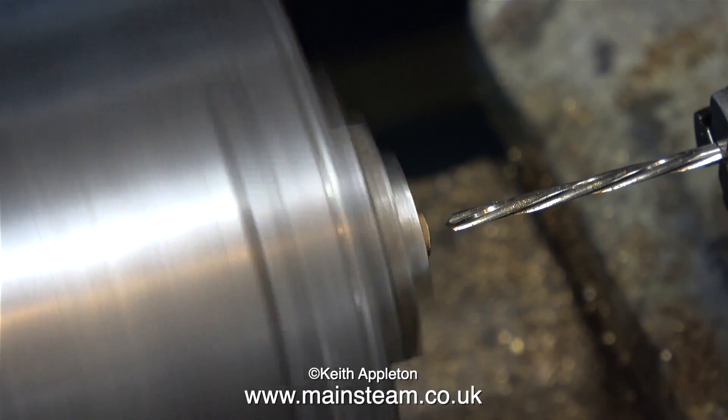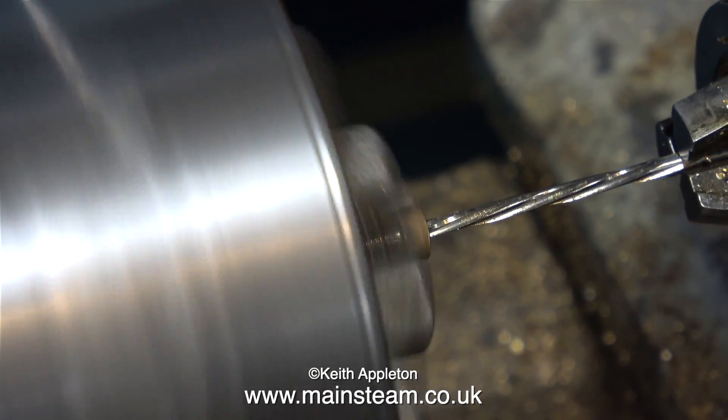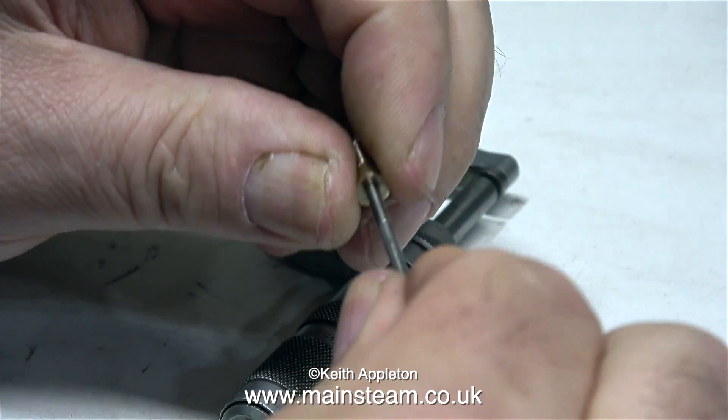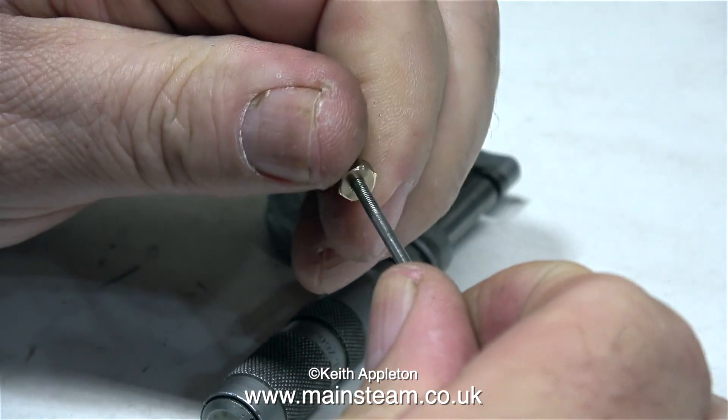Now because of the turning operation one end of the hole has a burr over it, so I'm using the reamer to clear this. In this clip I'm doing a test fit of the valve rod into the new gland nut, and it's very tight — in fact, it doesn't fit.